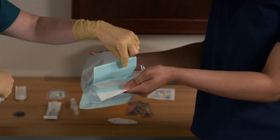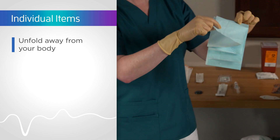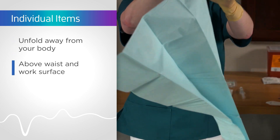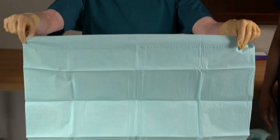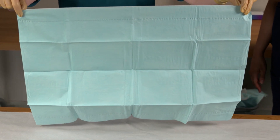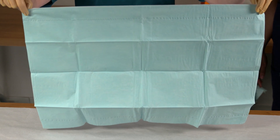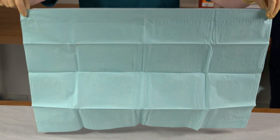Begin with the sterile drape. Have your assistant open the package and present it to you. Gently lift the drape from the opened wrapper by grasping it by the folded top edge with one hand. Let the drape unfold, holding it away from your body and keeping it above your waist and the work surface. Grasp the adjacent corner of the drape and hold it straight over your intended work surface. Ensure all edges are where you want them before placing it on the work surface.